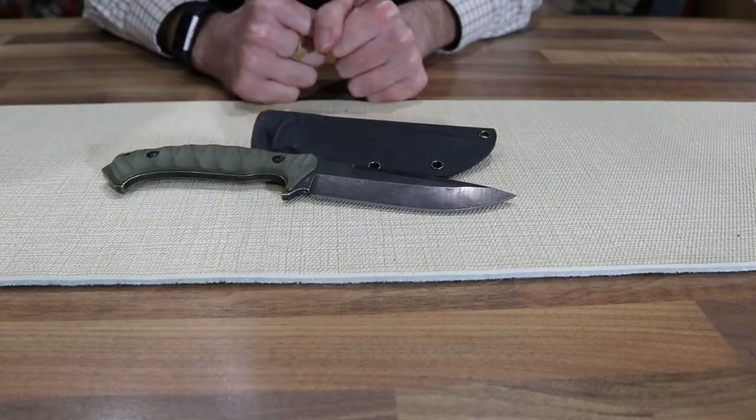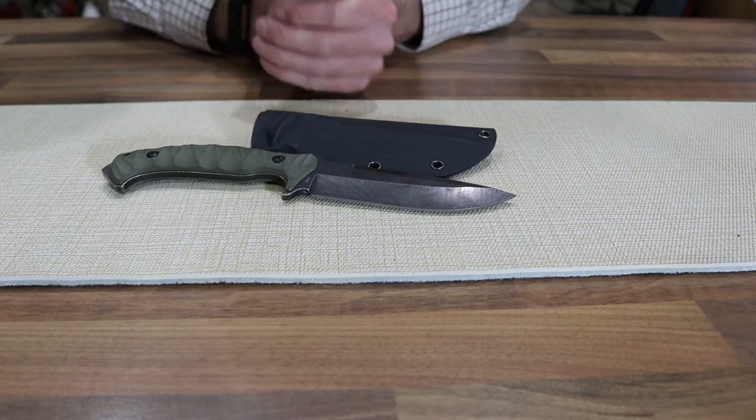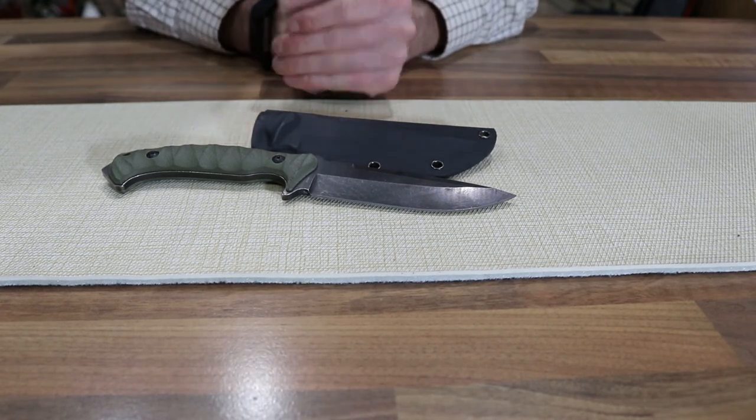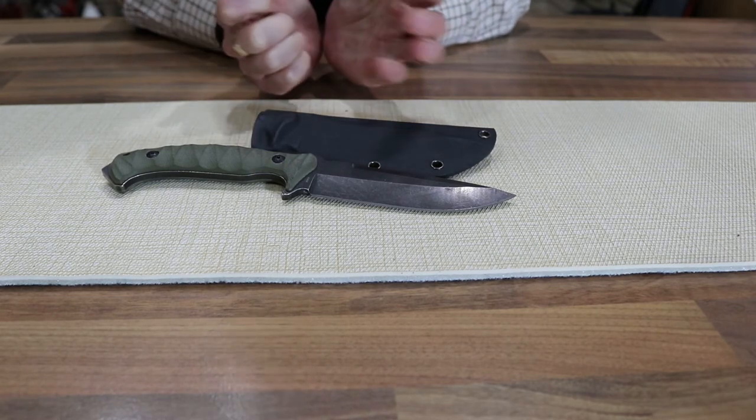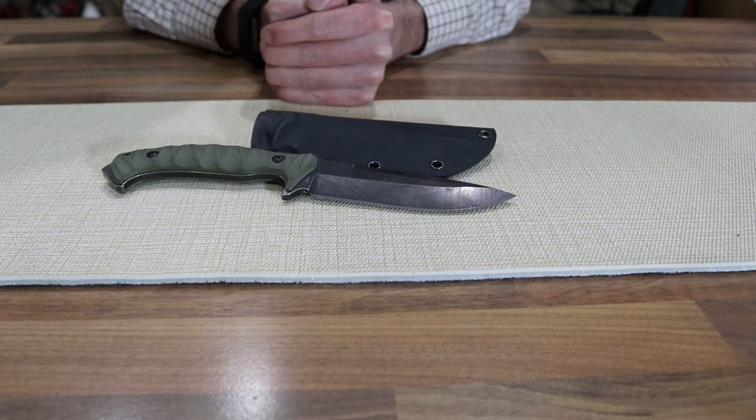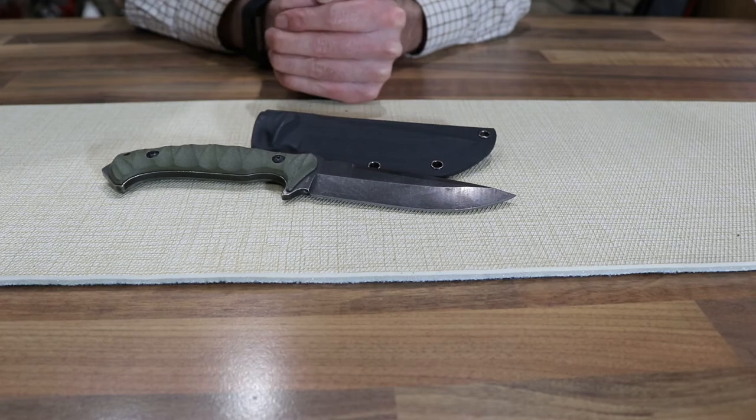New into us here at Airgun Spares and the Country Store Gun Shop, the Boca Magnum Persian is sure to raise a few eyebrows with its looks and will probably be quite a popular knife with our customers.